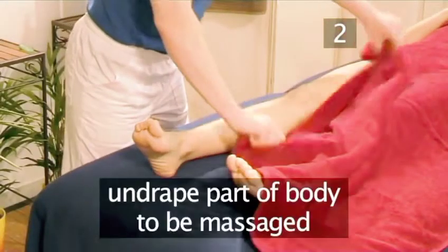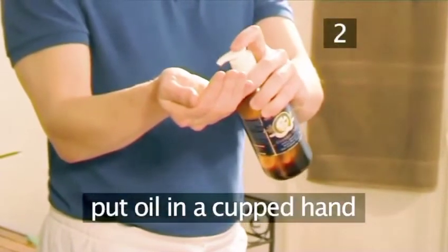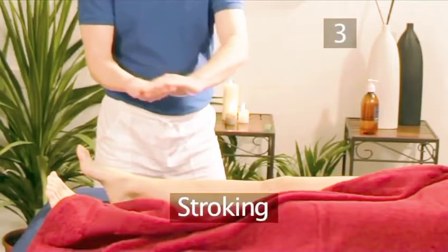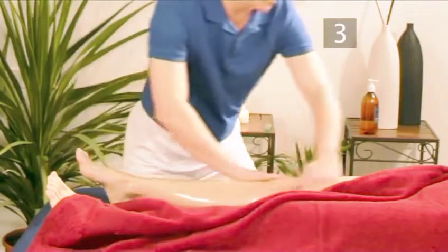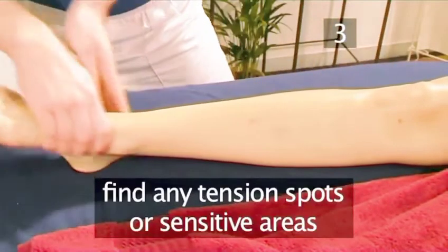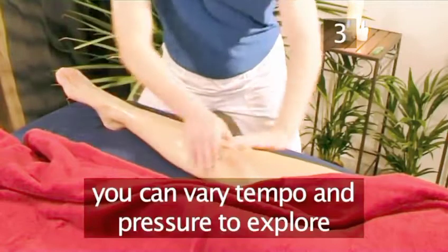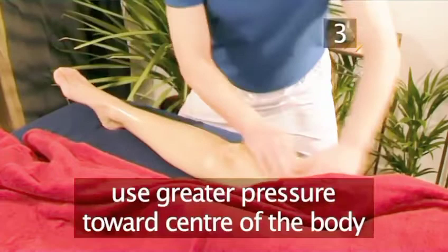To begin, undrape the part of the body we are going to massage. You can use stroking on tension spots or sensitive areas, and it also serves as a smooth transition between other techniques. You can vary the tempo and the pressure to explore the range of sensations, but it is generally recommended to use greater pressure towards the center of the body.